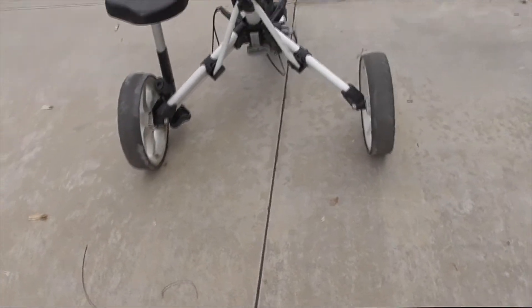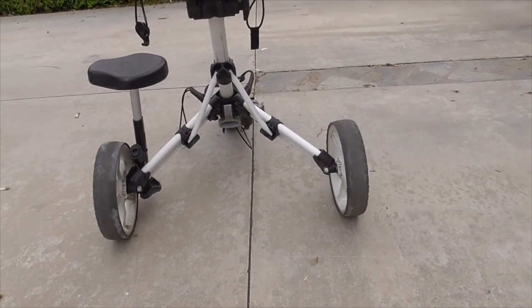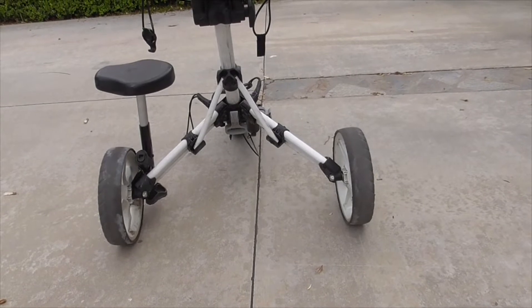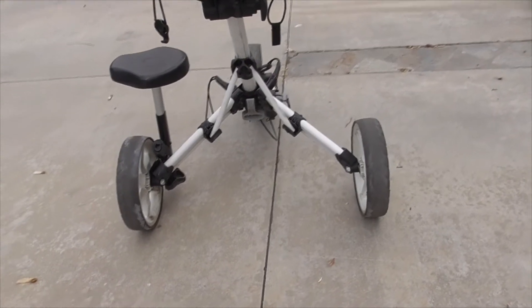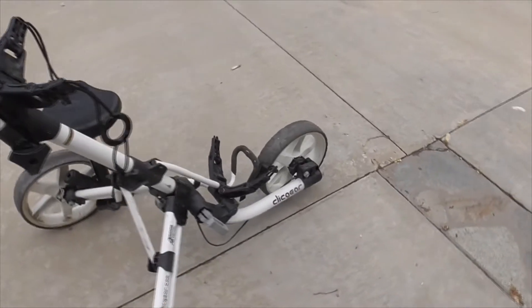It's got a really nice wide wheel base so it doesn't tip over. I like to ghost ride this down the hill a lot. Of course you've got to push it up the hill — it gets a little heavy, but that's okay.